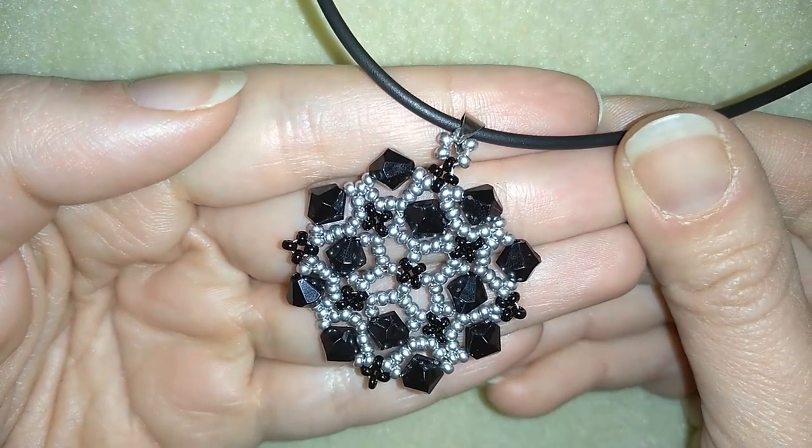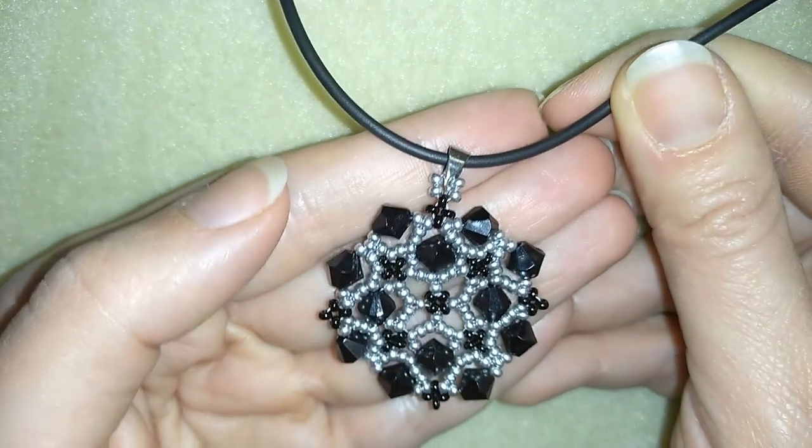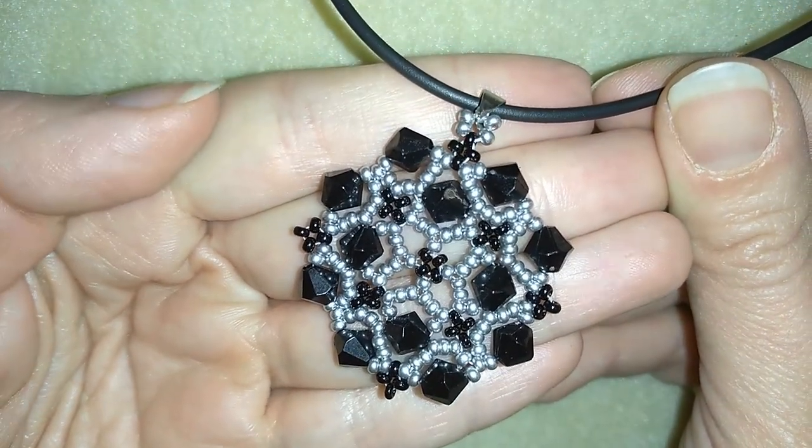Hi there you guys, I'm Teddy from Bijuteo Beading and in today's video I'm gonna be showing you how to make this beautiful lacy pendant with bicones and seed beads.